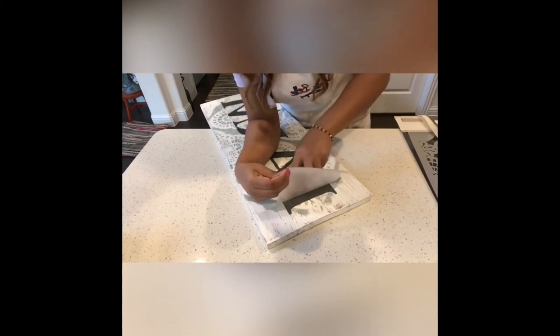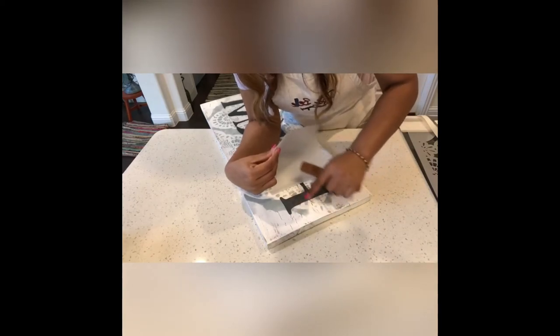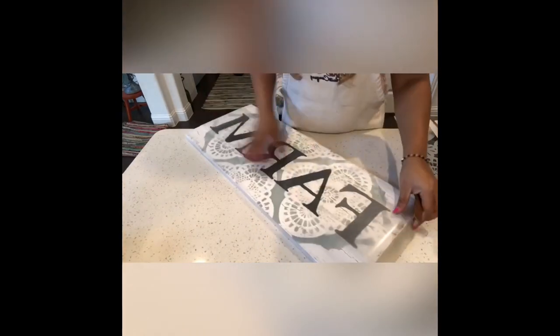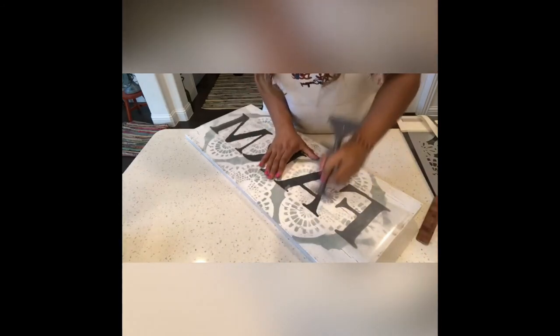To make the rubbing of the transfer easier and faster, I just lift one of the corners of the sheet and keep on rubbing on top. That way I can see the transfer is going onto the furniture and my sheet is coming out clear. The lifting of the sheet and rubbing at the same time makes it easier to see that the transfer is leaving the sheet and going onto the furniture.